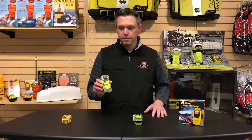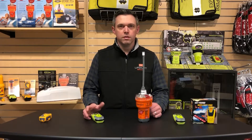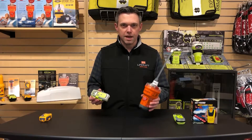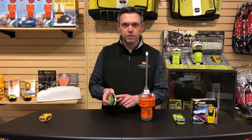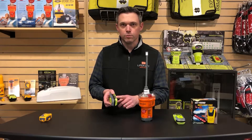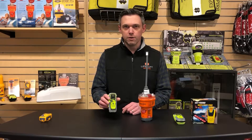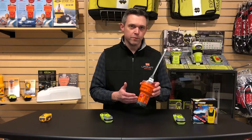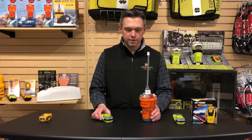Next we have the PLB, or Personal Locator Beacon. These will do essentially the same job as a full-size EPIRB, so what's the difference? The obvious difference is size, which translates into a smaller battery in a PLB, meaning shorter transmission time. Most new PLBs will transmit for at least 24 hours when activated, while a modern EPIRB will transmit for a minimum of 48 hours — that's just a function of battery size.